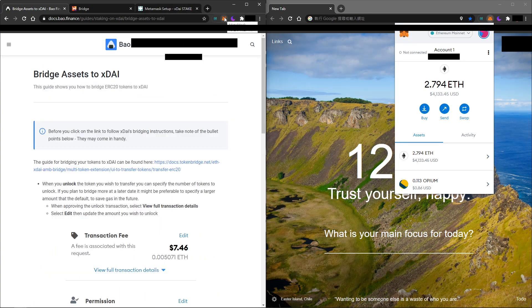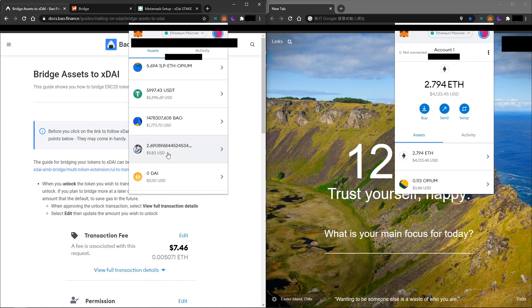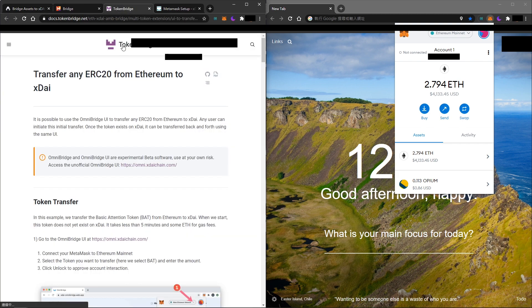We need to swap BOW from mainnet to the xDai network. You can see right here I have some BOW on Ethereum mainnet. To swap BOW to xDai chain, we will need another bridge, which is OmniBridge.